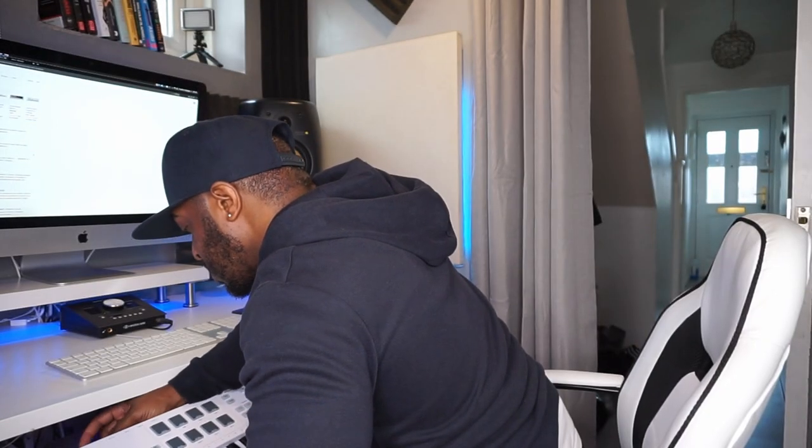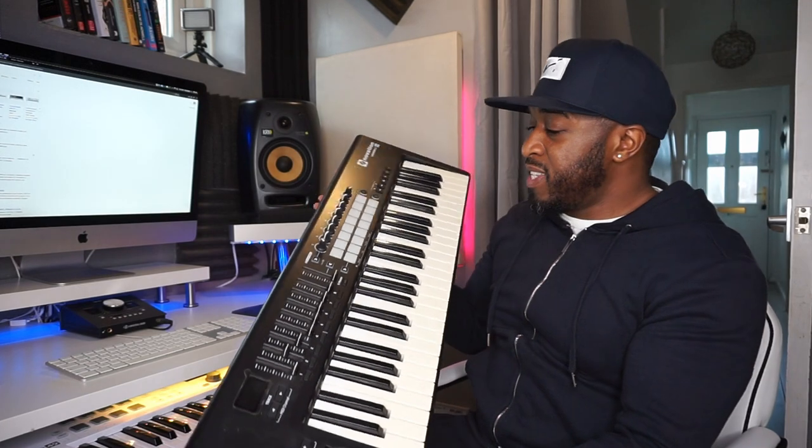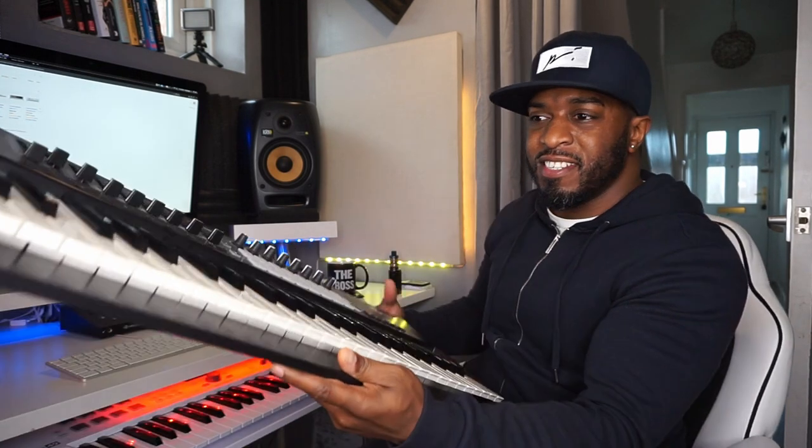Just as I thought — keys are semi-weighted. Let's see if it fits in the space where my old MIDI controller was. Perfect fit, absolutely perfect in the same spot. It seems smaller than my last keyboard. This one is now going into the collection, going to be catching dust — you can see the keys have gone a yellowy tinge color, so yeah, not looking good. But the new one fits perfect, looks right at home.